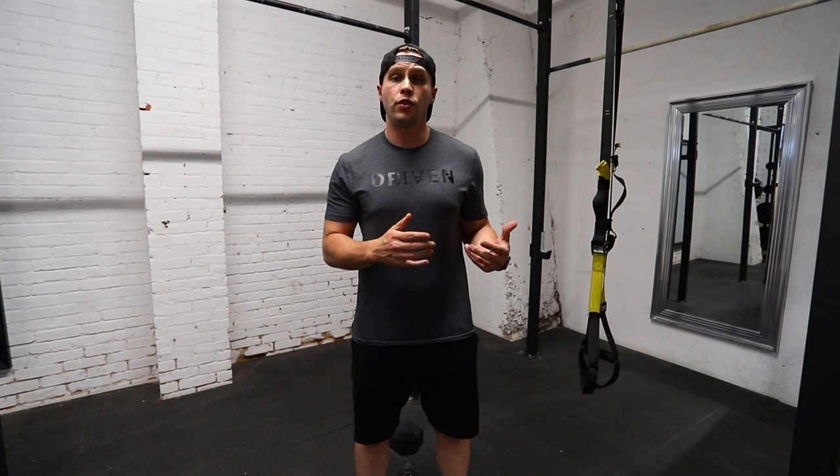Hey everybody, Dan here from the team at Driven. I'm going to demonstrate a dumbbell goblet squat — a great variation of the squat.